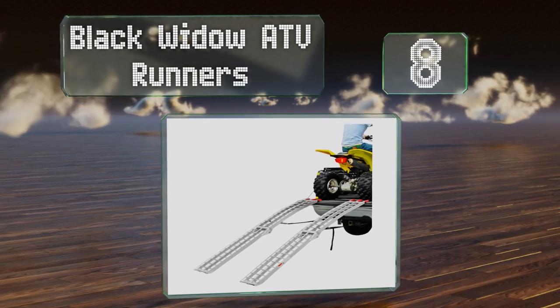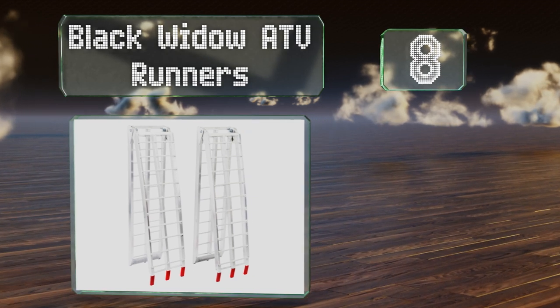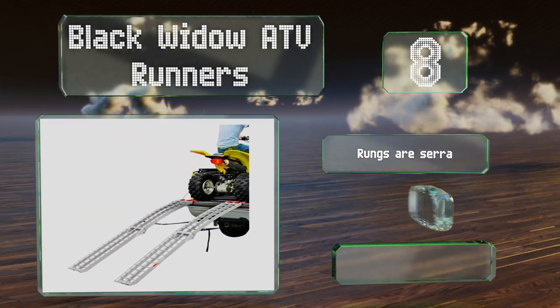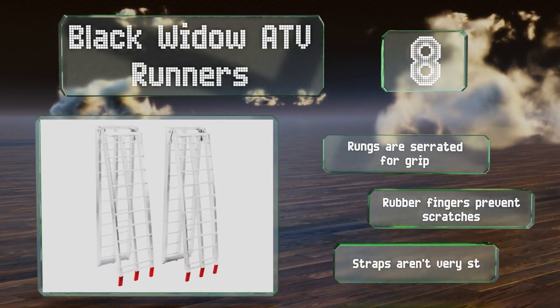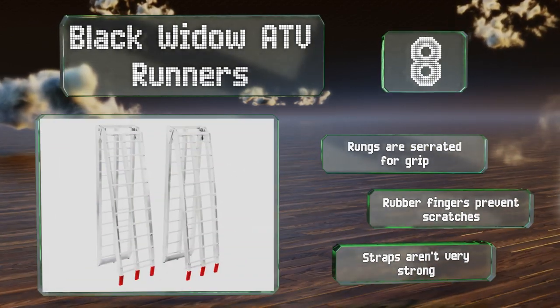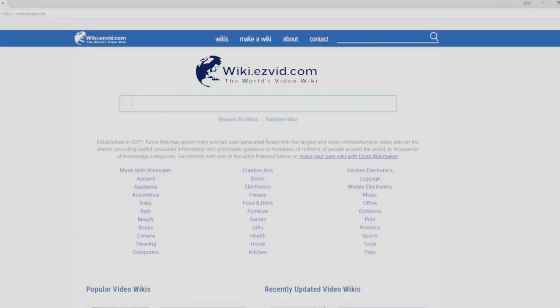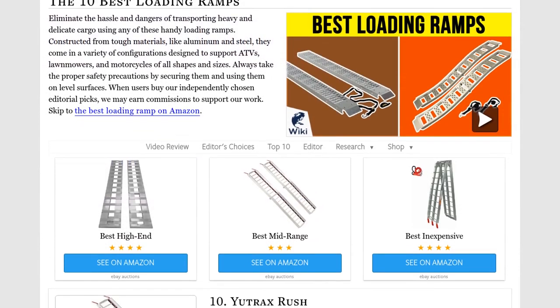Coming in at number 8, roll up your lawn tractor or all-terrain vehicle with ease using the Black Widow ATV Runners. Their curved and hinged design not only accommodates a wide range of tire widths but also makes them easy to stack together for convenient storage when not in use. The rungs are serrated for grip and rubber fingers prevent scratches, however the straps aren't very strong.